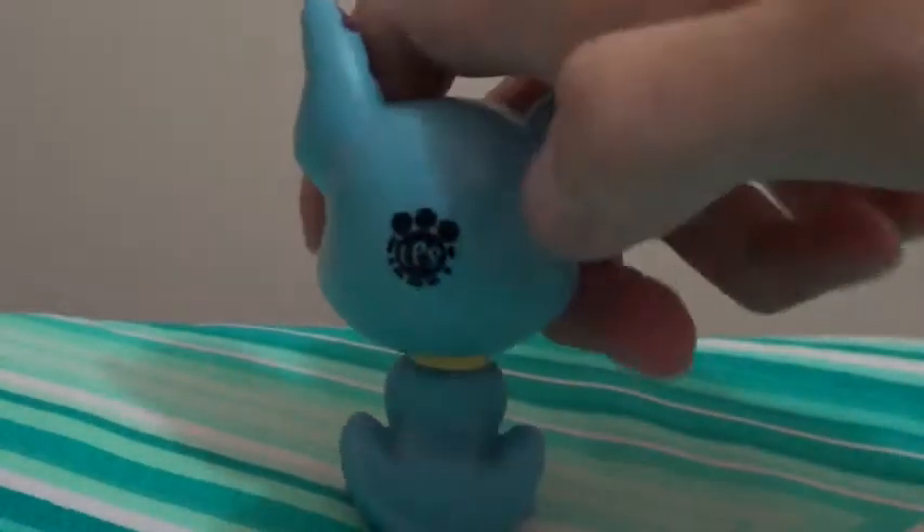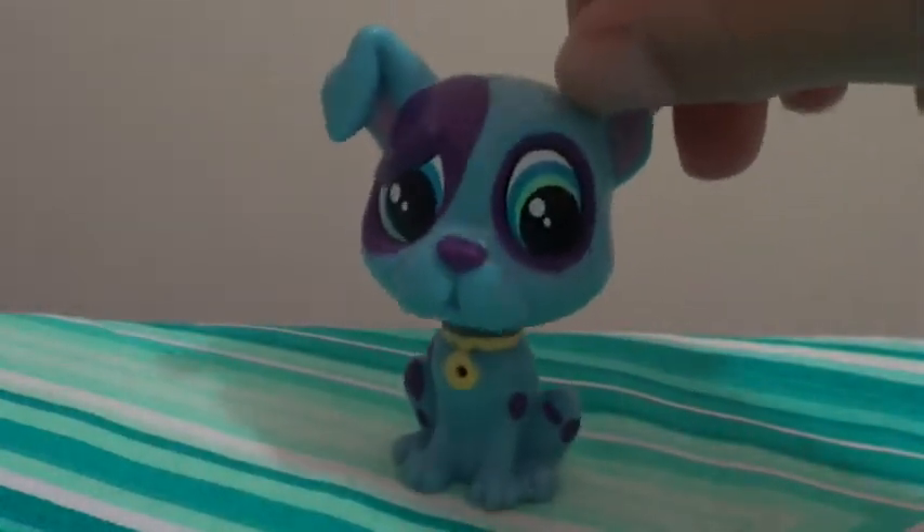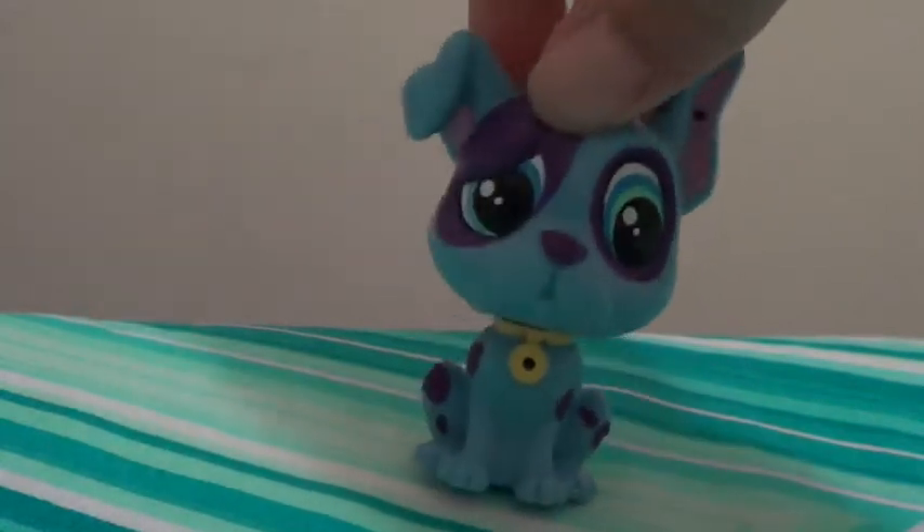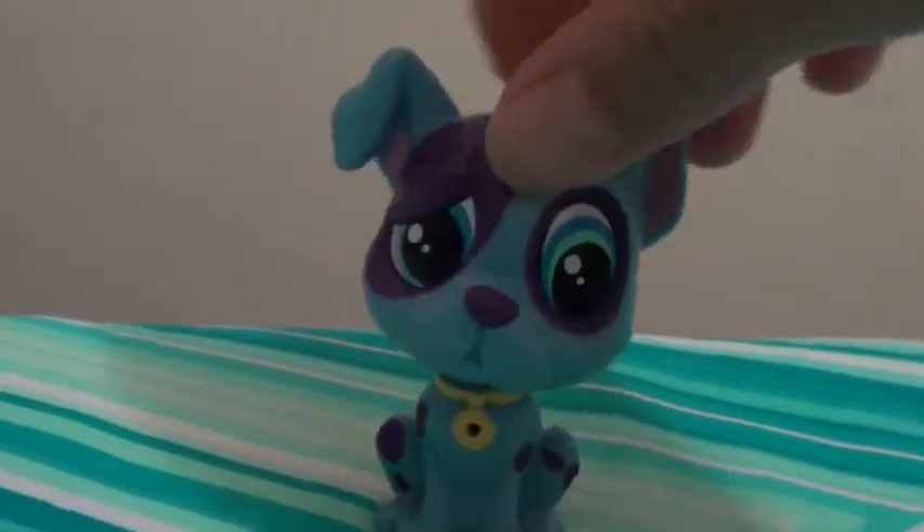If you turn him around, he has his scanning code. We will have a video soon on our channel with a whole bunch of LPS where you can scan them. And yeah, this is the first LPS that came with it.